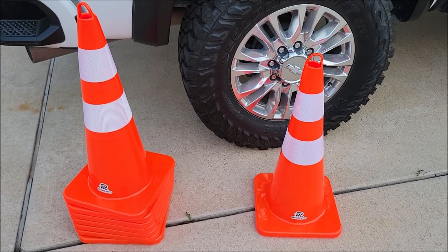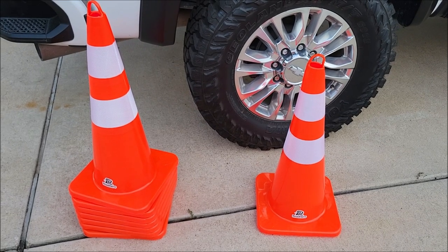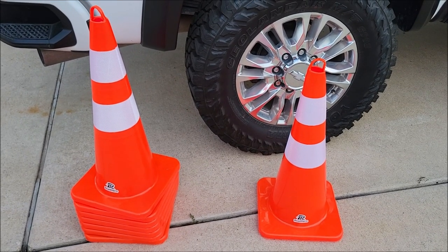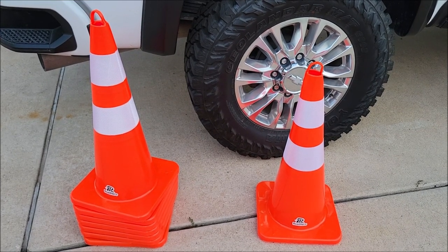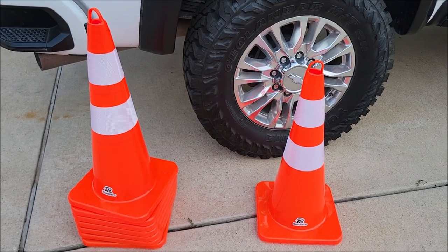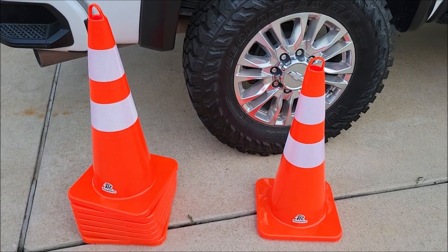I got these actually for my trailer. When I have my gooseneck or my dump trailer, sometimes I need to unload and load equipment, and not everybody knows what I'm doing. So if you have some cones like this you can kind of signal people — hey, don't park behind me, don't pull up next to me, I'm loading and unloading equipment.